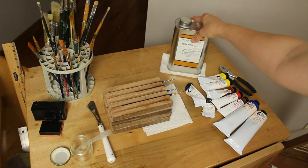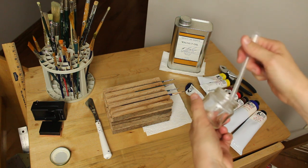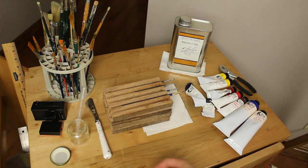I use walnut oil to thin my paints. I put a little bit in a baby food jar and use this laboratory pipette to dispense a drop at a time. I'll be doing another video in the near future all about solvent-free oil painting and go into greater detail about this.